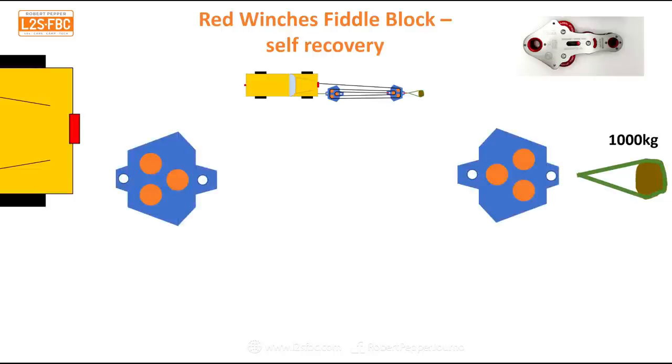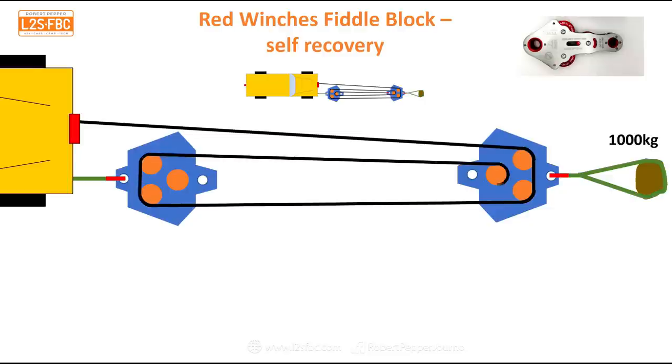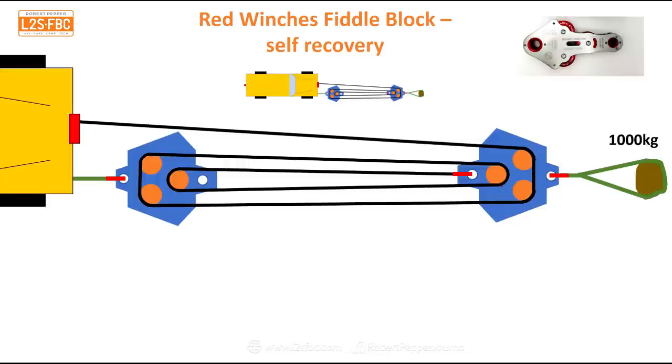You need two fiddle blocks — place one at either end. Connect one fiddle block to your stuck vehicle and the other to your anchor point. Then run out your winch cable, put it around the first fiddle block, back down to the second one, and around — and you keep going around until the loop is complete. That is now rigged. Note that you do need a fair bit of winch rope for this.